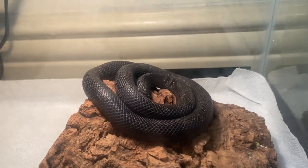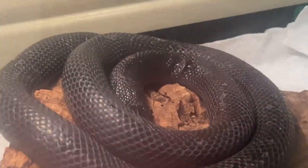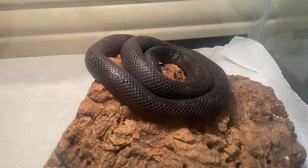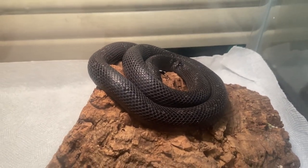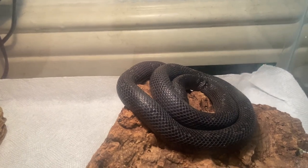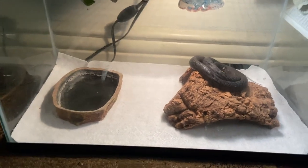There she is, ready to go into her new home. You can kind of see some of the examples of the scale damage she has from the mites. I kind of wanted to wait until she shed to put her in her new cage just to make sure the scale damage goes away, but she's been in shed for a few days now and I don't want to keep her in this tiny, sad cage for too long.